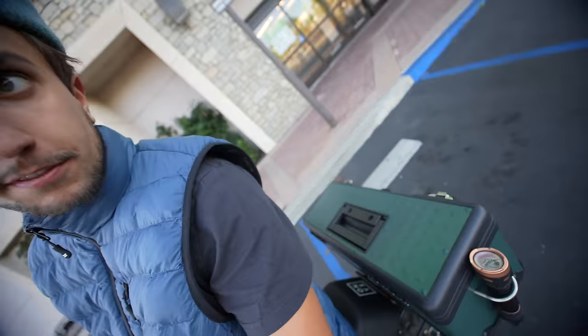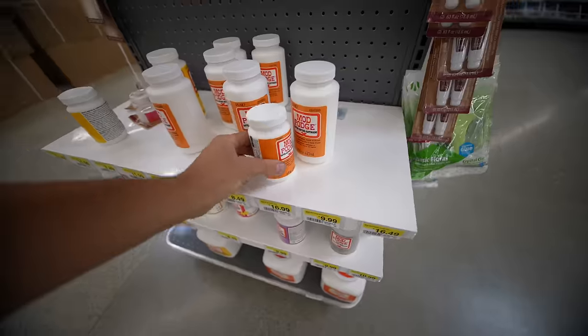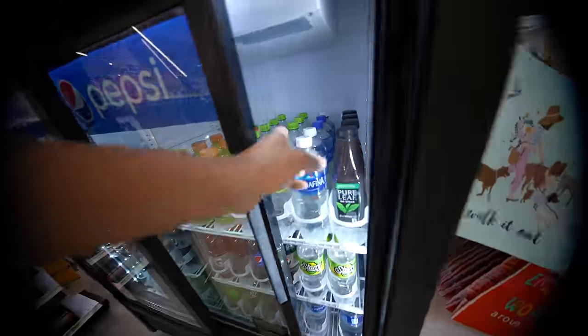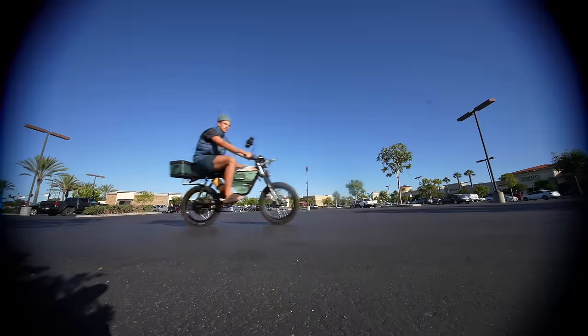The bike is all done. I'm at the store right now and we're going to test how everything works on this bike. I have the basket in the back — I'm going to fill it with stuff. I'm also going to go get a drink.